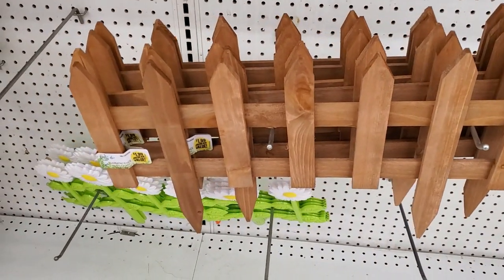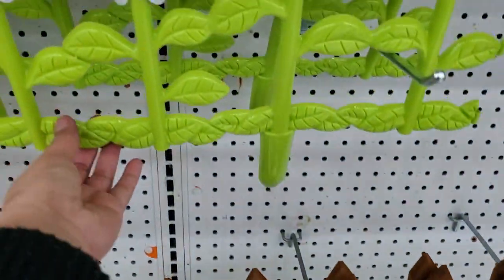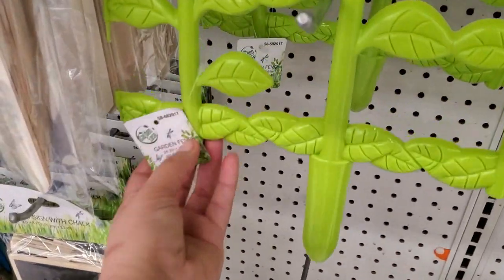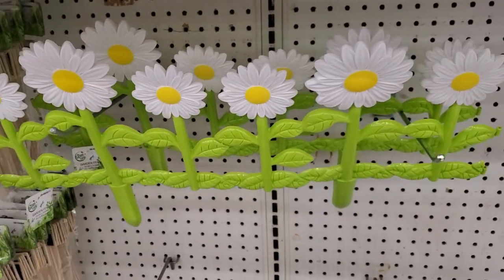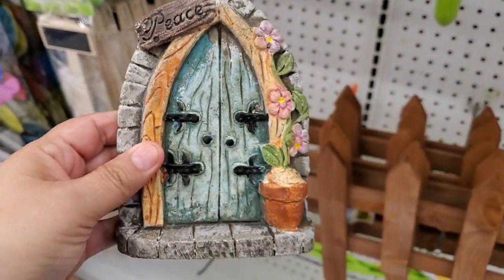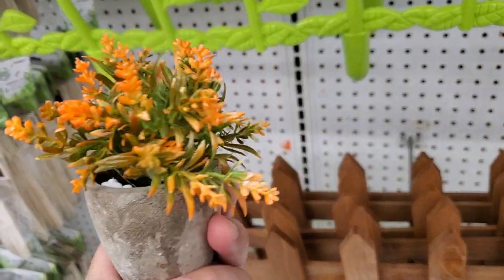I love this wood garden fence — look how pretty that is for $1.99. They also have plastic ones for 99 cents. There's one that says 'Peace' for $1.49 — that's the size, super cute.